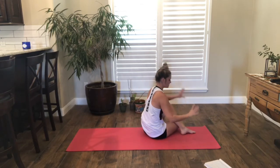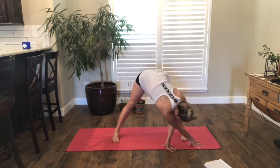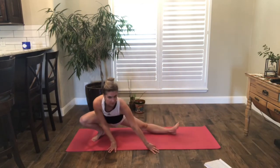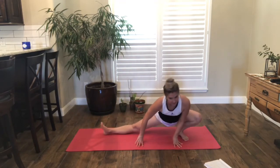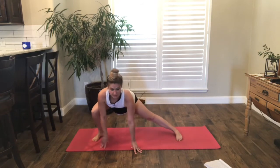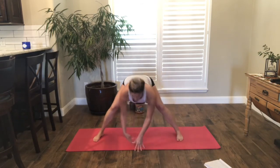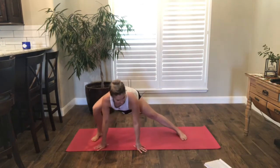Bring your hands back to the front of the mat, coming back through your low lunge. Turn the toes towards the right side. This time we'll straighten one leg and bend one leg, walking our hands to one side, really stretching that inner thigh. You can keep the hips up as high as you need. Maybe you don't use the hands, maybe you walk side to side.